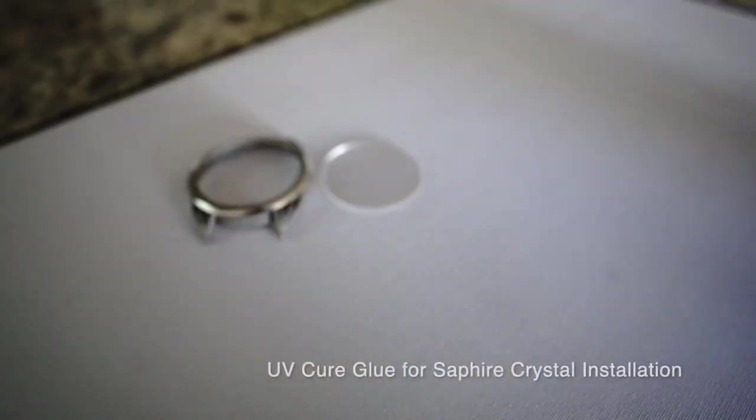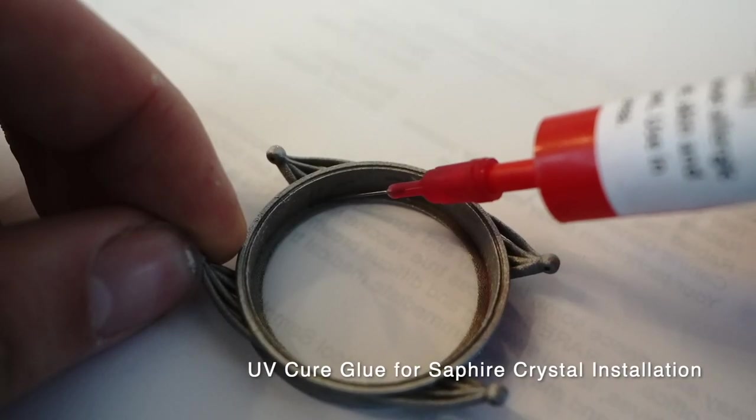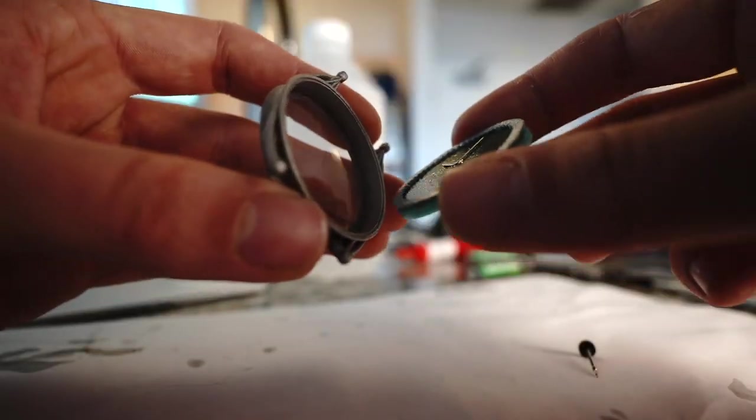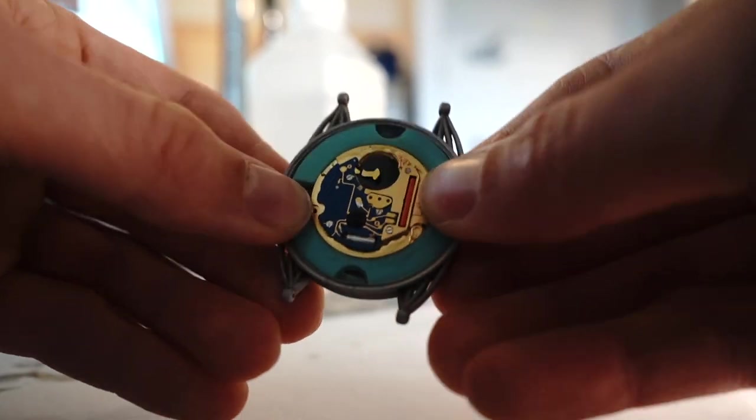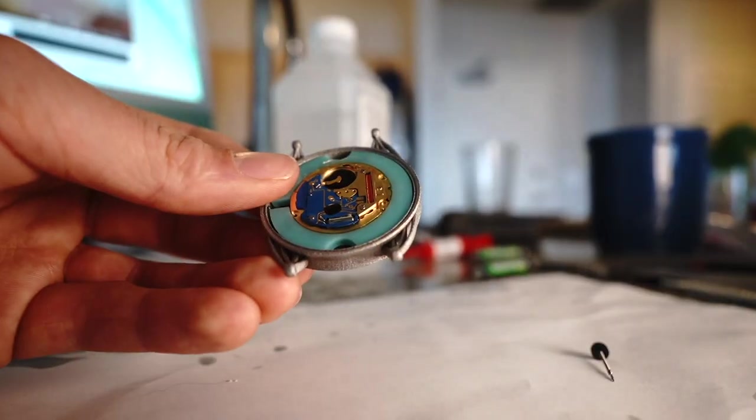I get them good enough just so that they're not rubbing on the super thick dial, and it's time to press fit this into the case. You'll see I have these two tabs so that if I want to pull this thing out of the case I can do so with the tabs on the top and bottom.